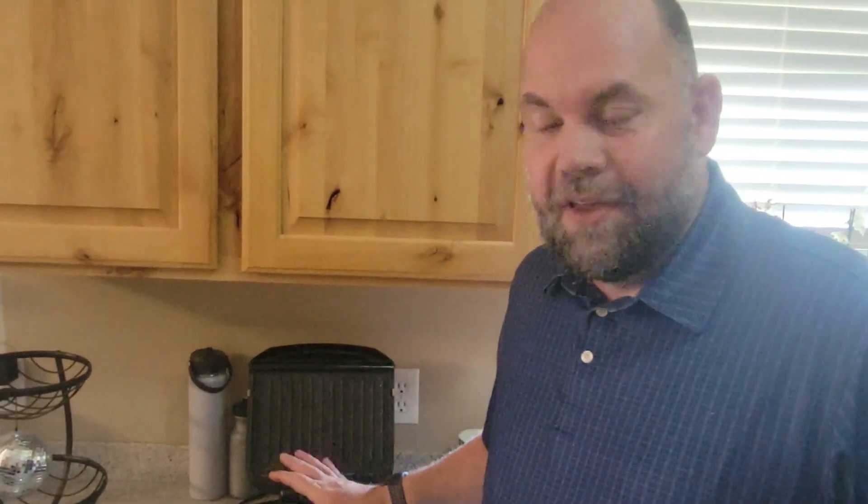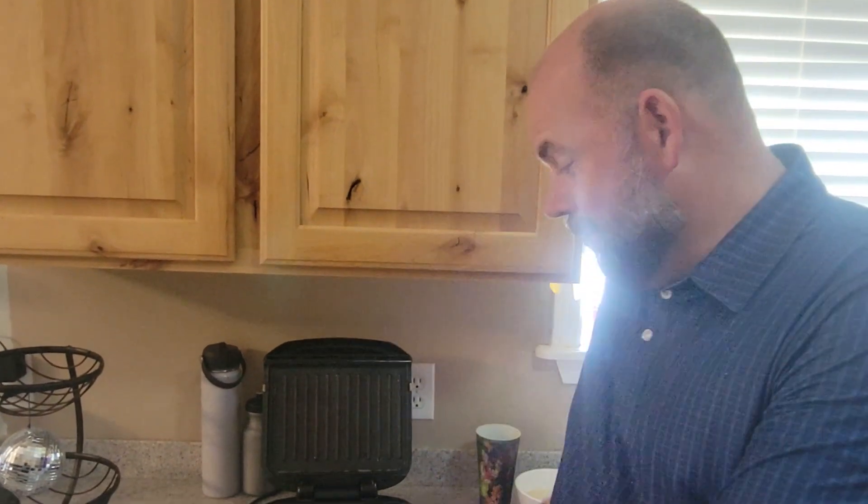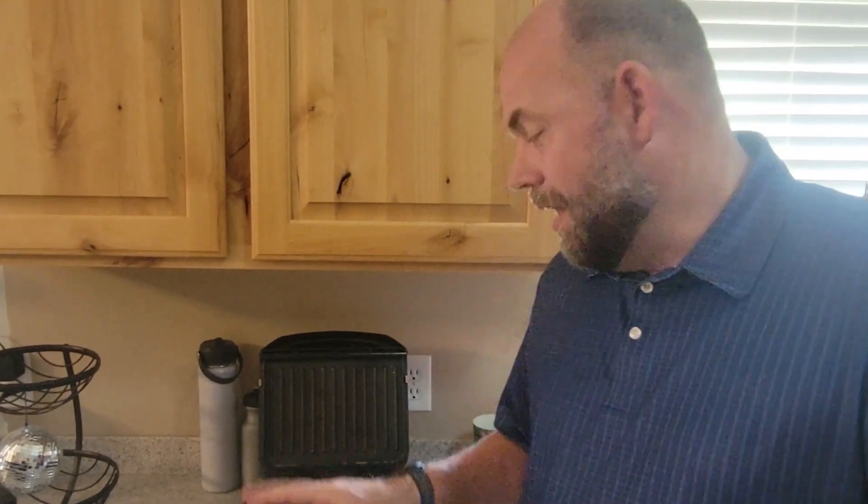Yesterday we did 12 hamburgers on this and the tray is small enough that we actually had to empty the grease after every four, so we emptied it three times. Even though it has full coverage, if you're cooking a lot you have to empty it. Of course, this is designed for a dorm or apartment — a small space — so you're probably only going to cook a few things at a time.